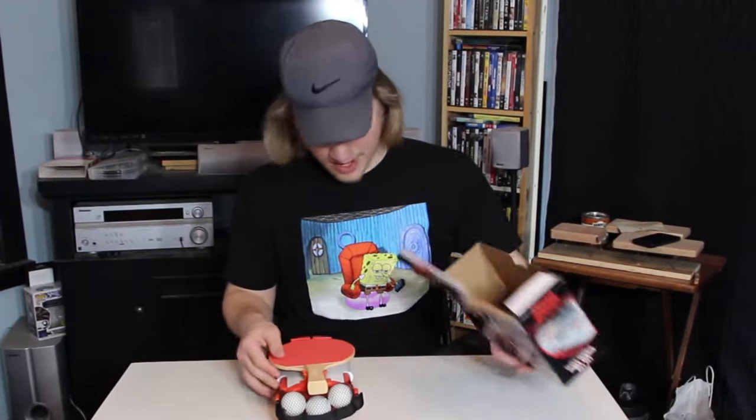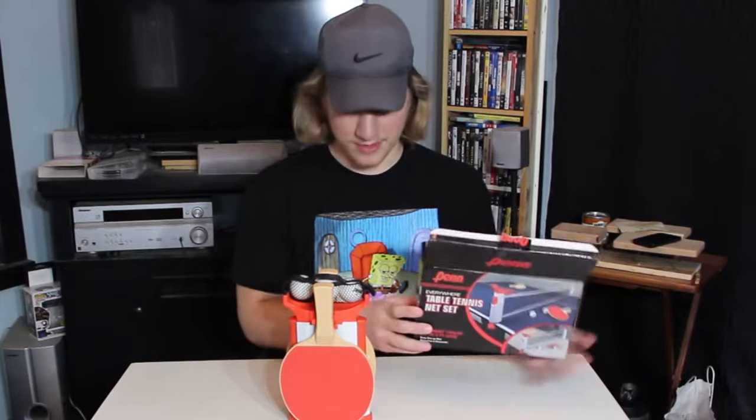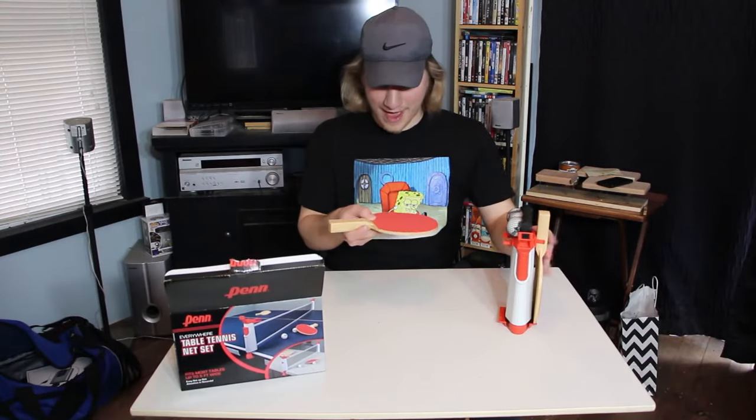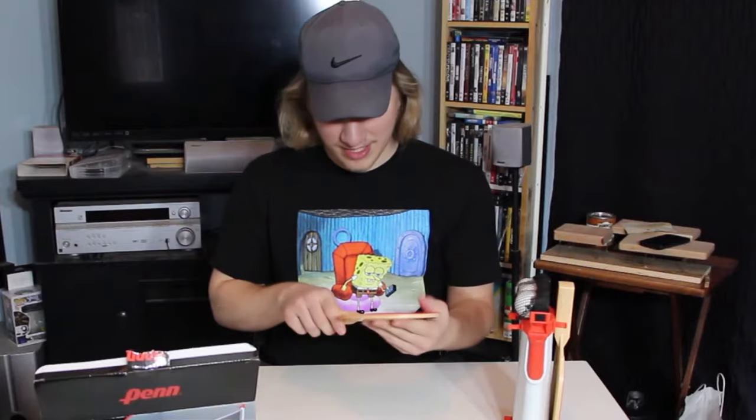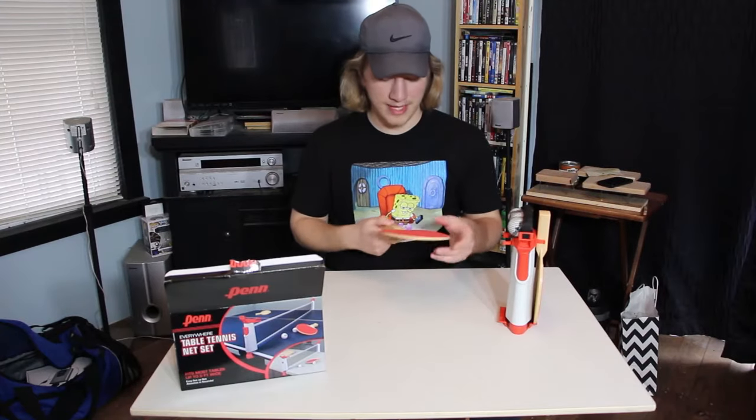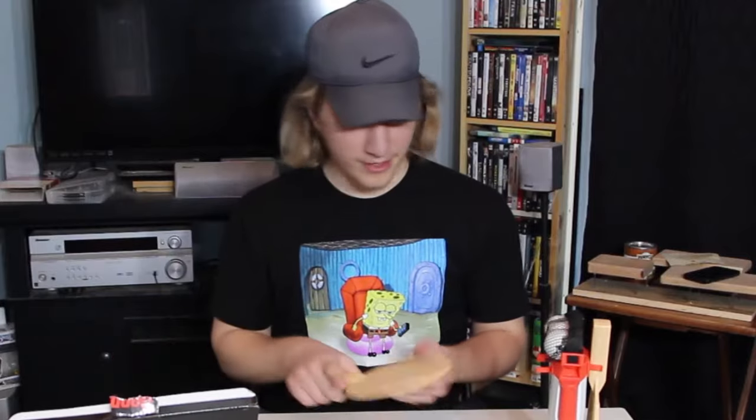It's also pretty compact storage-wise — it just slips right out. Literally, it's all here. It's as compact as can be, which is awesome. Those are two paddles — first impression, they're plasticky, but I don't expect it to be professional because it was $15, but that's pretty dope.